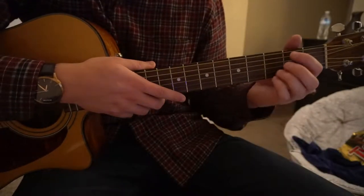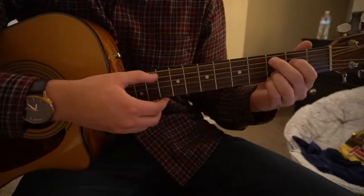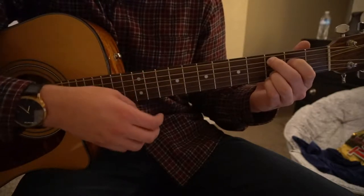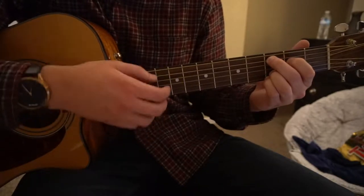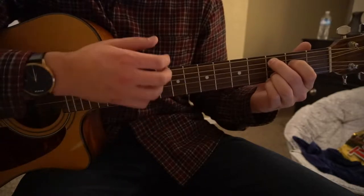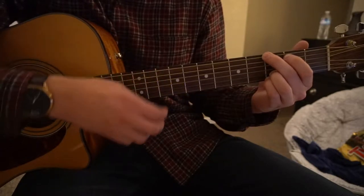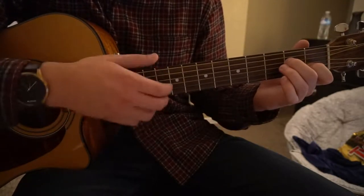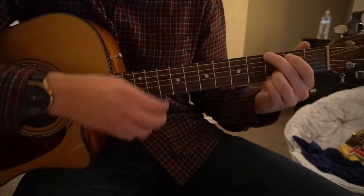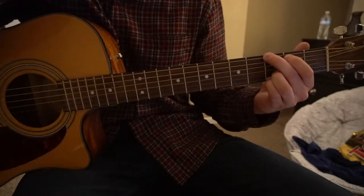In the chorus, it's actually the exact same chord progression, but we draw it out a little bit. You're going to stay on your C add 9 for 2 bars instead of 1. So the strumming pattern is down, down, up, up, down, up — and you do it again — then you switch to your G with the same pattern, then Am7, back to your G. You do that twice and then you're done with the chorus.